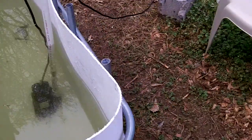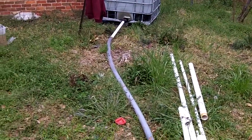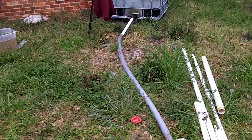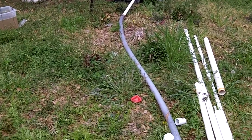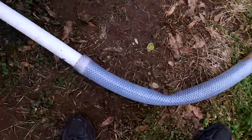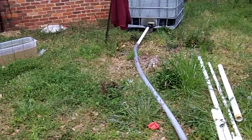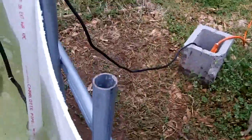I have this ingenious engineering system by which I have hooked that tank directly up to this tank through a pipe. That way it doesn't have to defeat gravity to get up over the edge.